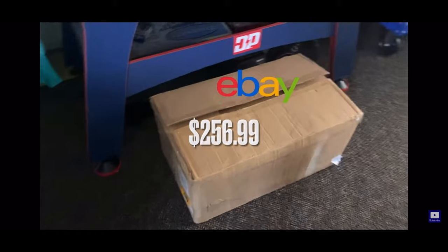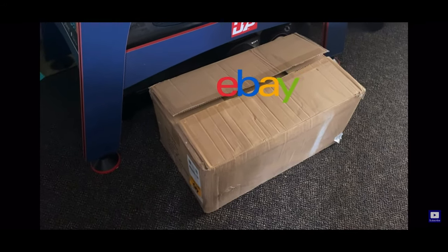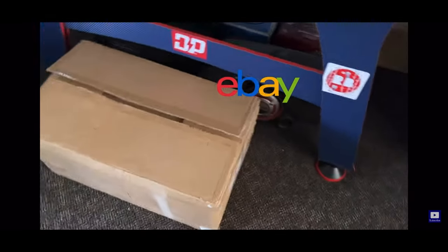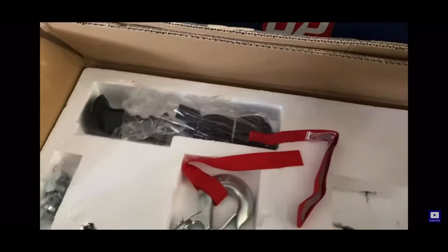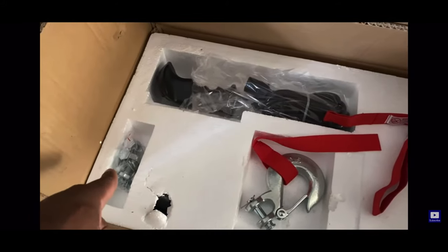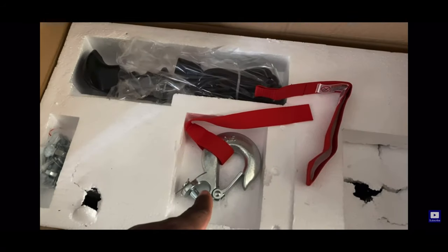Today we bring you an unboxing and install video of the eBay Autoday Plus 12,000 pound winch. The box takes a team lift — weighs 80 pounds. Here are your instructions. When you first open it, inside there's your hardware bag, your wire controller, and your hook.